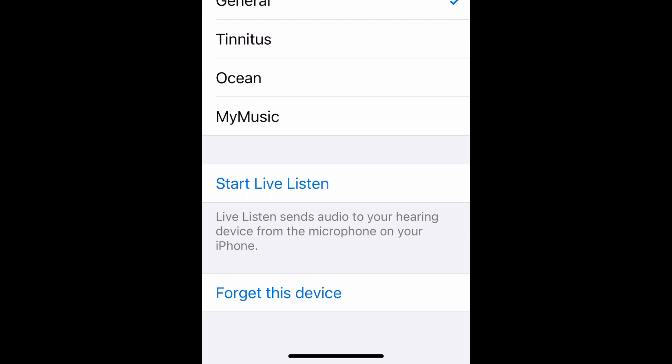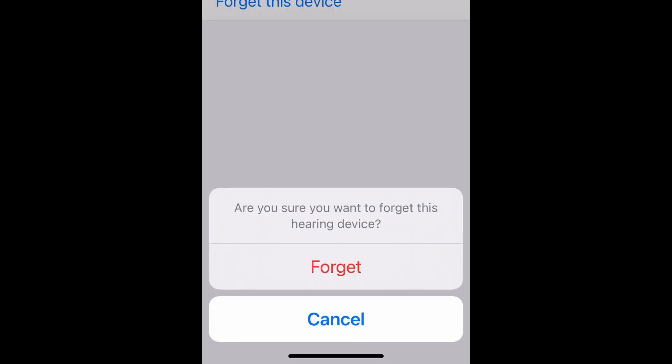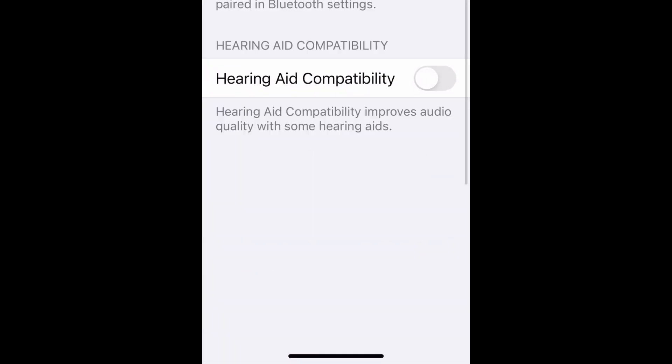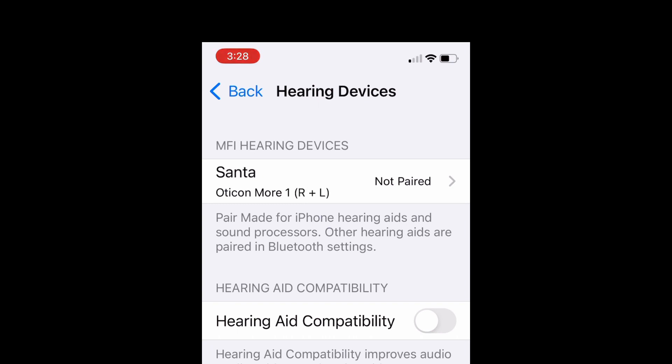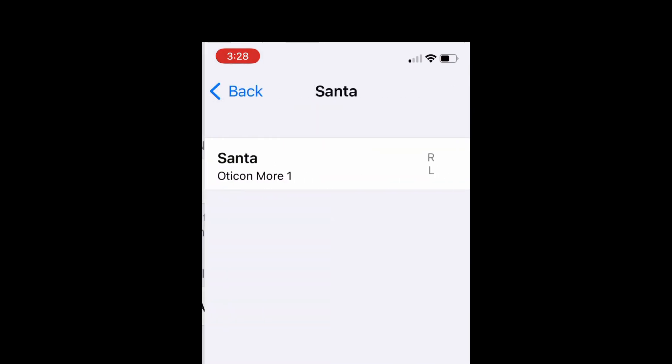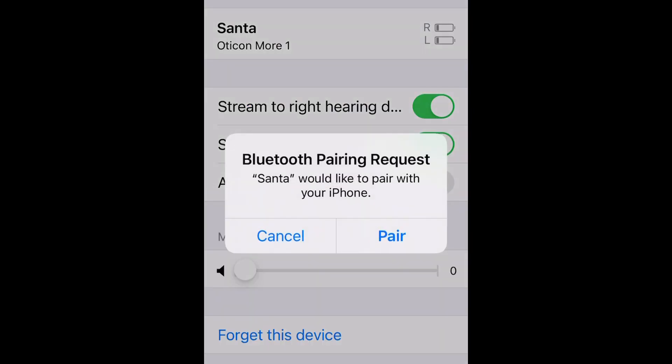Once it's forgot the devices, you can go ahead and close the battery doors on your hearing aids or pull them out of the charger. It will search for them. When it finds them, click on them, and then it will prompt you to pair the hearing aid. What you want to do is click on the pair button, and it'll do that for each hearing aid — pair and pair.